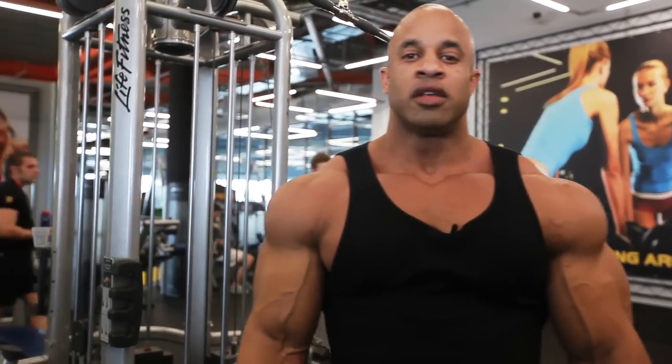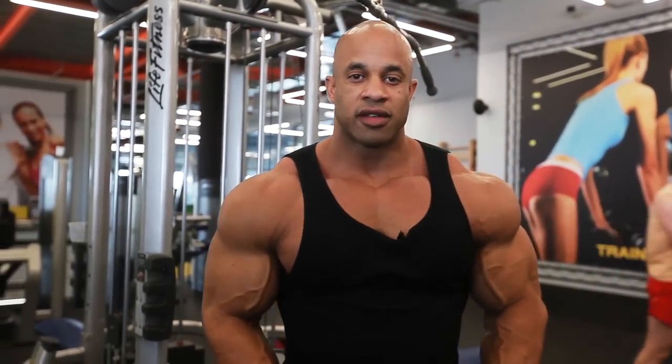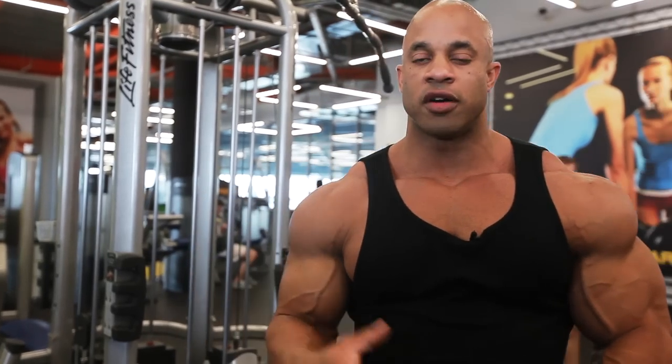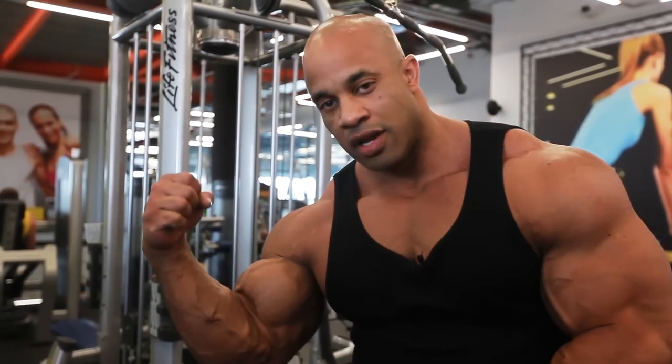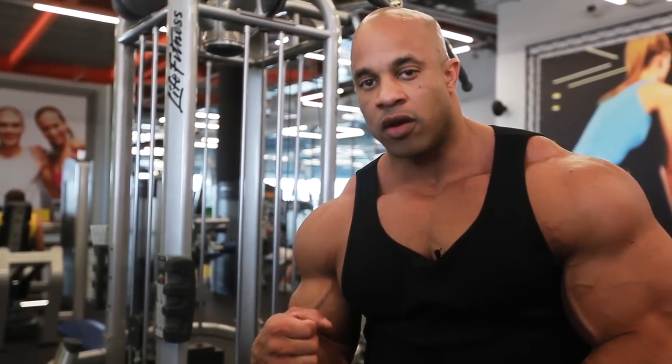That's good for the width of your back. Now let's do some arm exercises — everybody likes to do arms. We can show those guns. For you guys always wanting to flex, and for the girls, let's work on that peak. But first, before we start bicep, let's cover triceps.